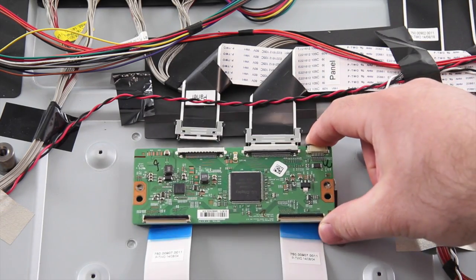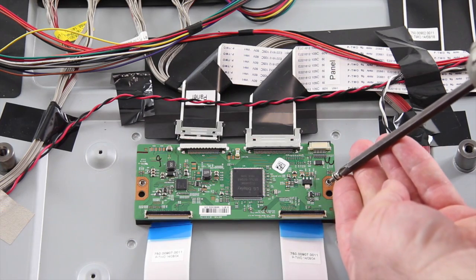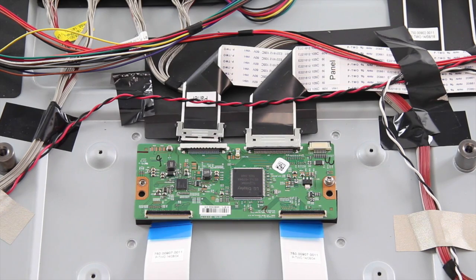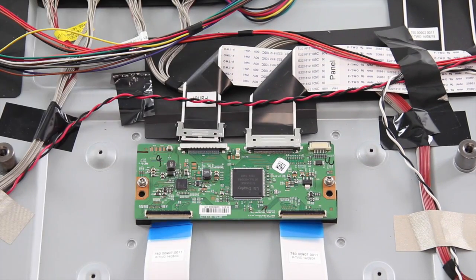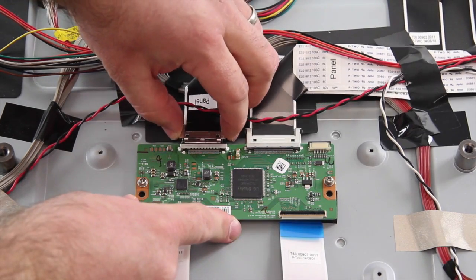Remove all of the screws that hold the board to the chassis and lift the board from the chassis. Take your replacement board and align it on the chassis. Install the screws to secure the board to the chassis. Reconnect the wires and cables to the board.